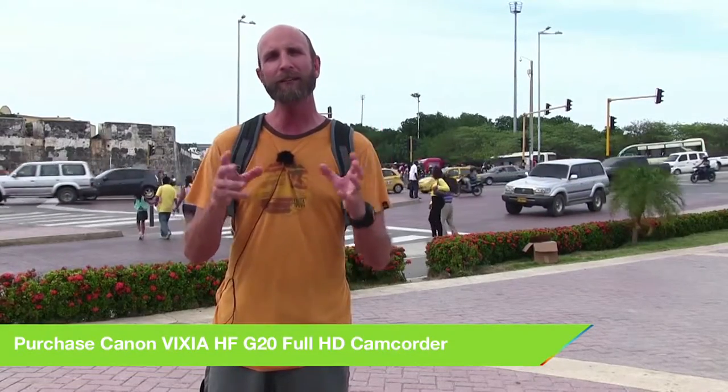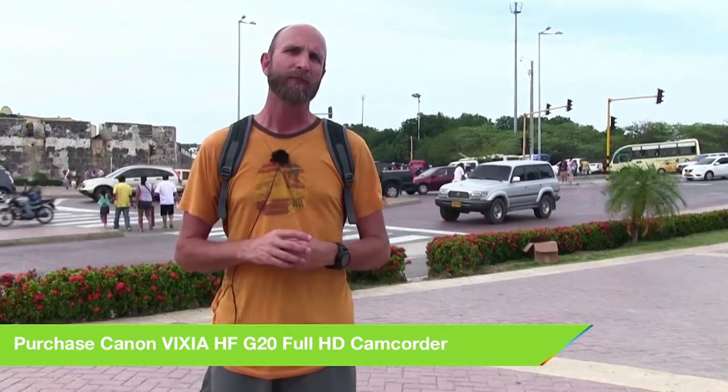I wanted to show you how you can get clean audio in your videos. A lot of you shoot videos on a DSLR or a normal video camera like I'm using right now — a Canon Vixia HFG20. You've written to me asking how to get clean audio. Let me first let you hear what this sounds like without my external microphone. As you can hear, it is noisy.